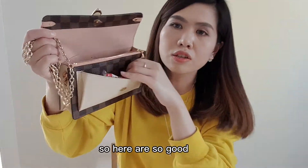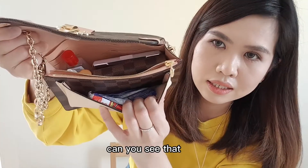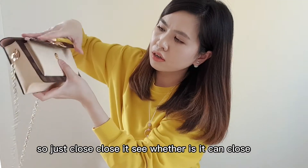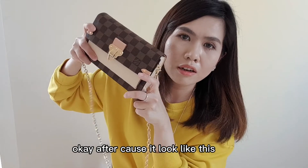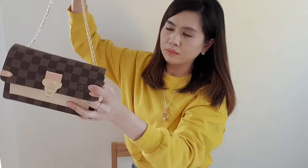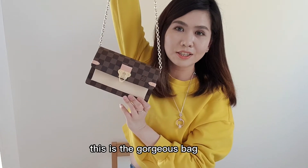Here you can also see the Damier canvas print. Let me cross the chain to see whether it can be worn crossbody. After crossing it, it looks like this. This is a beautiful, gorgeous bag.